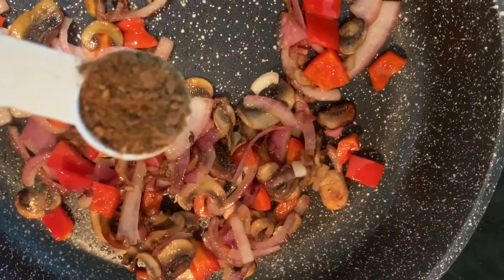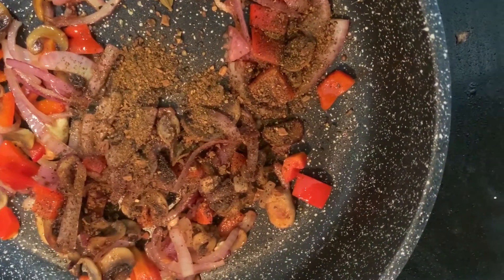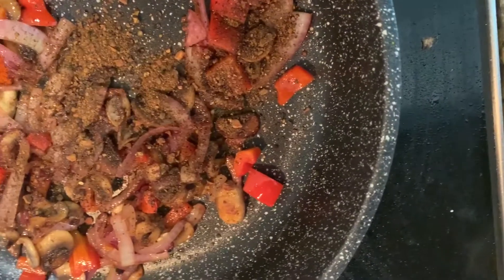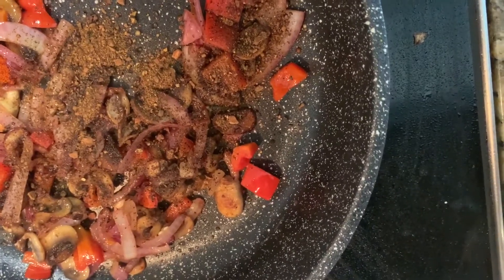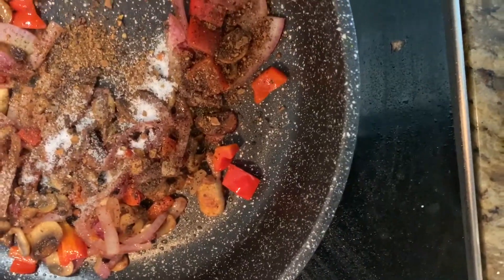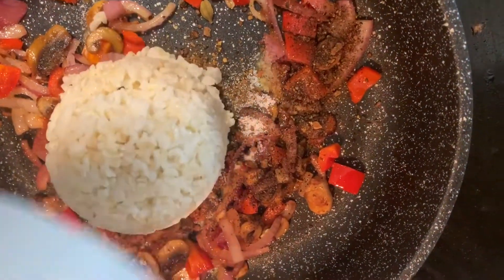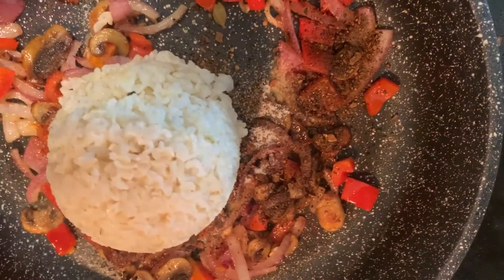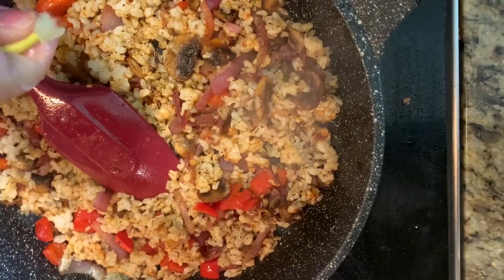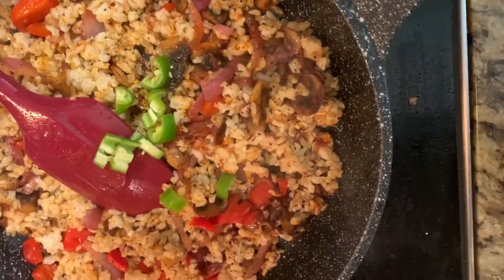I am going to add 1 teaspoon of Hyderabadi Biryani Masala to this, 1/4 teaspoon red chili powder, and half a teaspoon of salt. Now I am going to add 1 cup of brown rice to this and mix it well. Add 1 teaspoon of salt, 1 teaspoon of lemon, and half a serrano pepper.